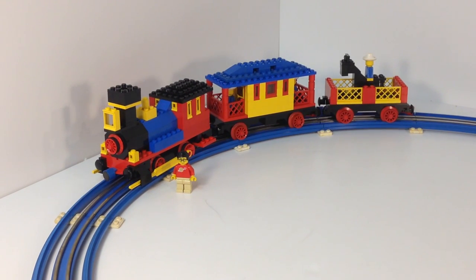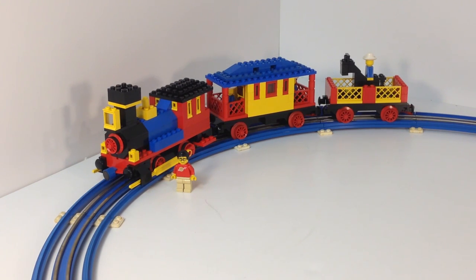Hey, it's Ricky Star. In this video, we're going to look at another vintage Lego train set. This train set is from 1976. It is from the blue 12-volt track era — that's the blue track with the 12-volt center rail to power the motor. And it is set 726, the Western Train.